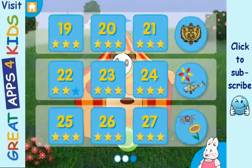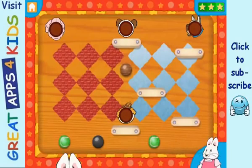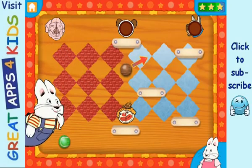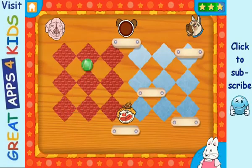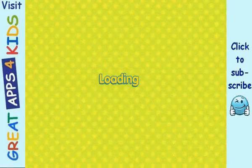Level 3. Ball-o-rama! Good job! Yay! Yay! Good job! Fantastic!